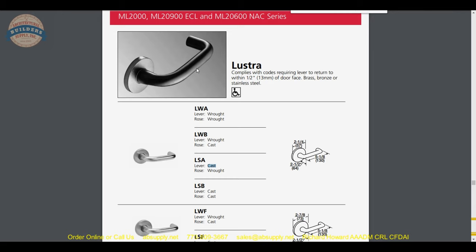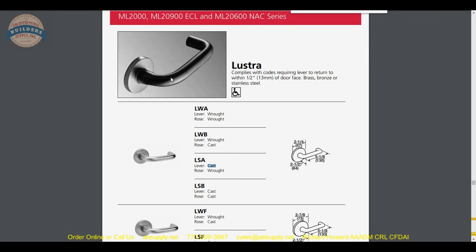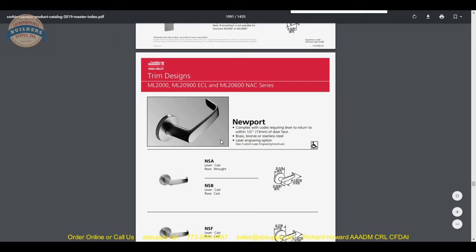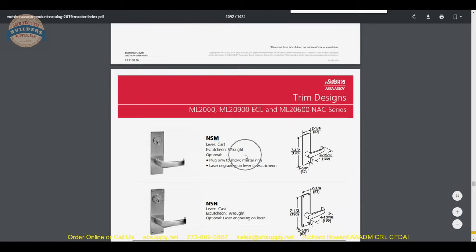You're not going to puncture the tube with normal use — you might wear the finish off but not through the material itself. Four million cycles down the road and your springs are still healthy because they're not returning a heavy cast lever. I put that Newport lever on the scale: it weighs 0.82 pounds, and I would bet the wrought version is about a third of that weight. You can scroll through and look at all the different trims.